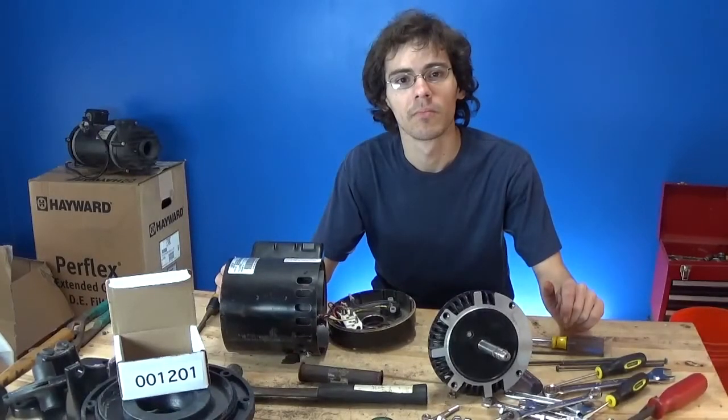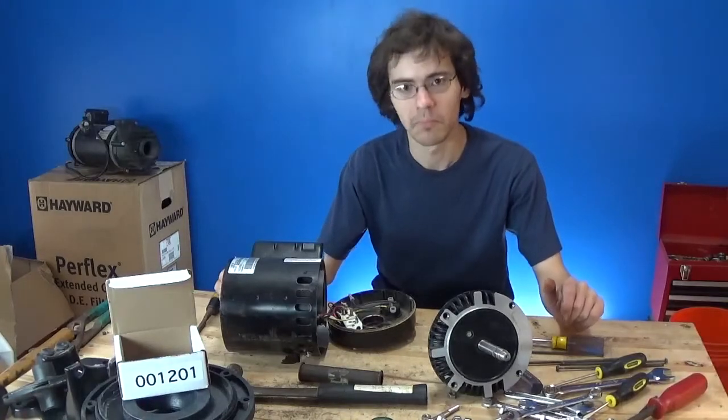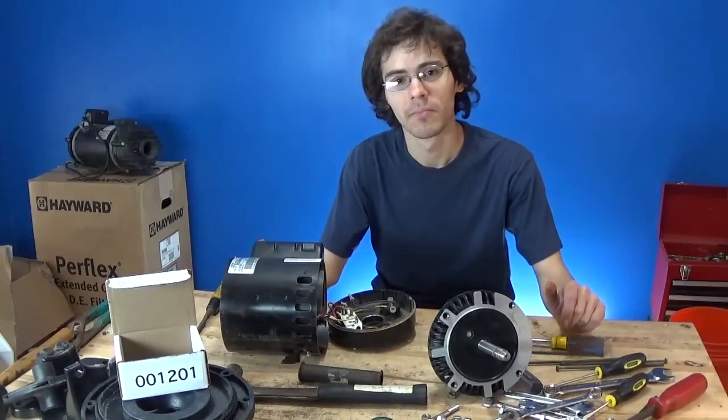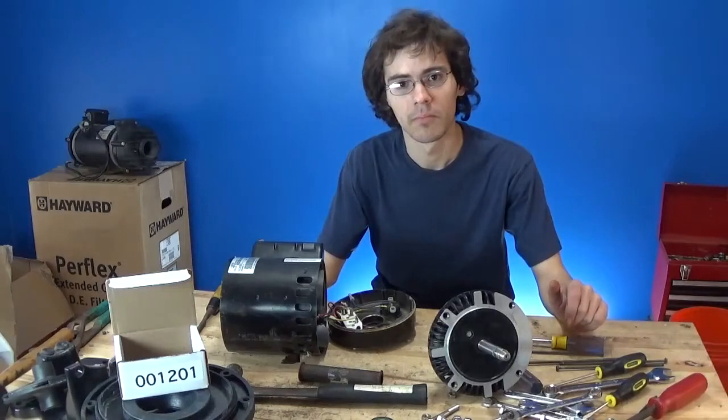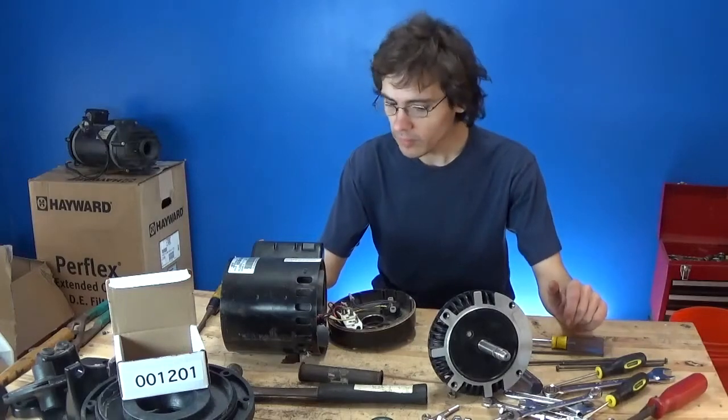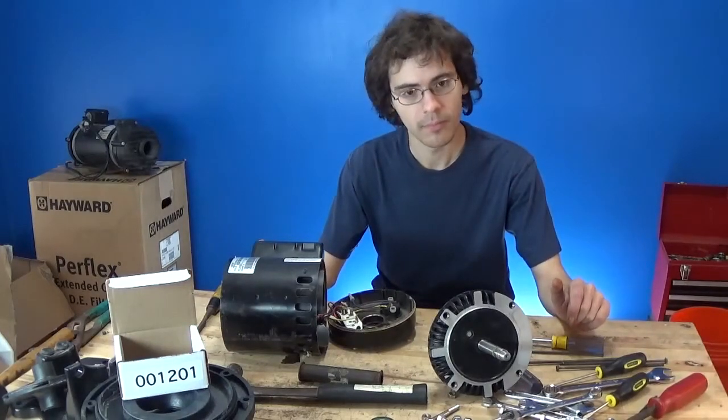Hey, it's Joe Tamargo from PumpRepairMedia.com. Welcome back, we're here with B-Ryan. Welcome back to the Pentar LA-1N Booster Pump Repair Series — we're on part 14 or 15, something like that. We've already taken apart the whole motor, disassembled everything, changed the bearings, and now we're at the part where we're putting the armature back into the shaft.